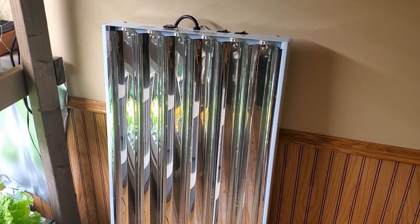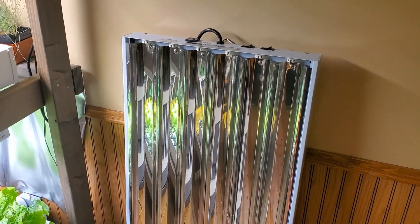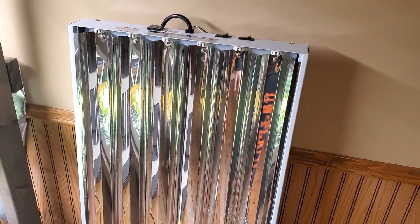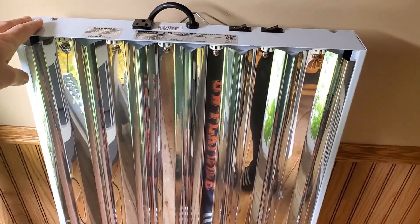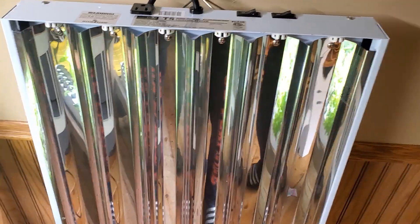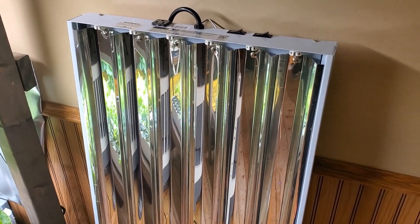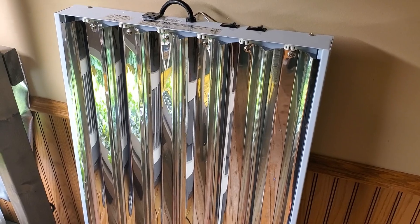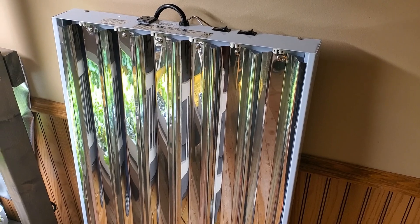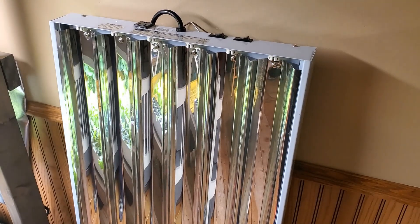One good option that we started with was T5 fluorescent lighting. This is a fixture for T5 fluorescents — there are no tubes in it right now, but this one would have six tubes in it. The nice thing about these is that they're widely available at home improvement stores or online, and a lot of people already have them, especially if you've done seed starting.